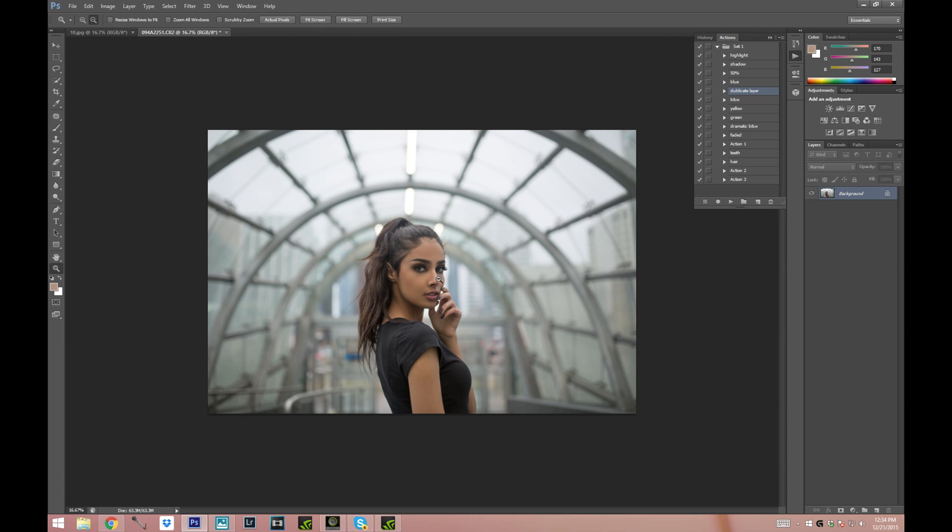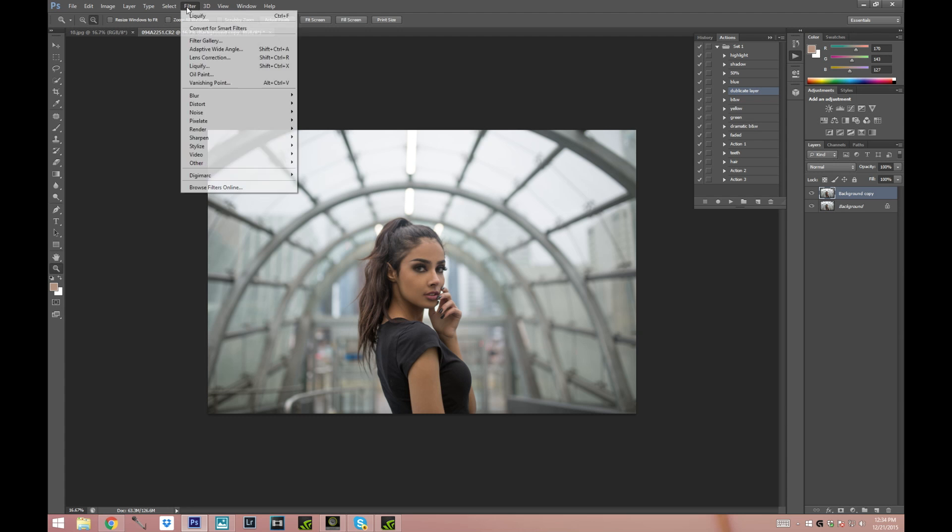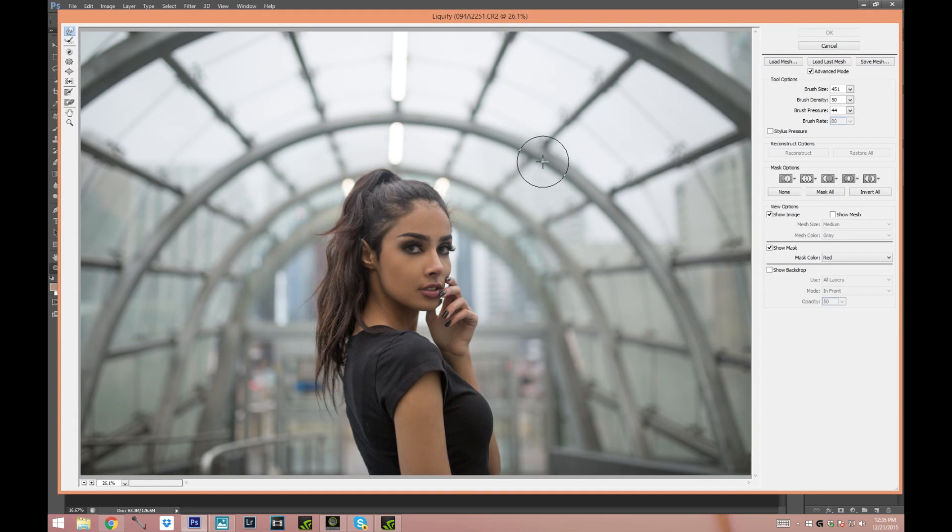I just finished editing the skin and now I'm gonna liquefy the hair to make it a little bit bigger. It's not something maybe everyone will do but I love doing it because I think it adds a lot more to the picture. I'm gonna go ahead and duplicate my layer — you just right click on your background, choose Duplicate Layer, and press OK. Then we're gonna go to Filter > Liquefy. Duplicating the layer is very important in case you mess something up and want to go back.